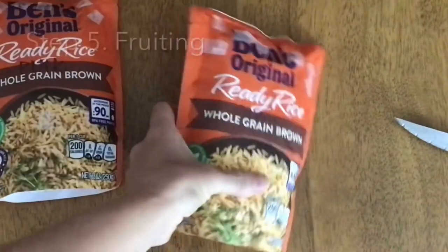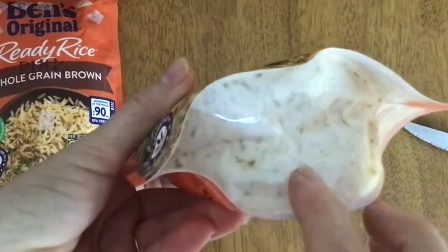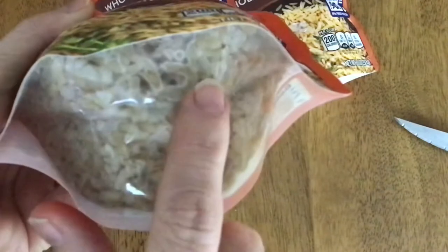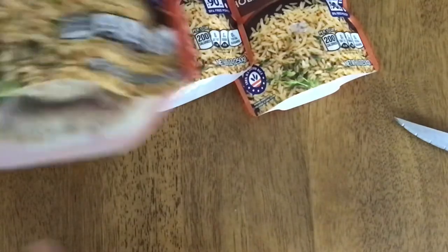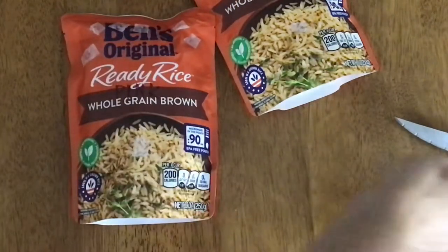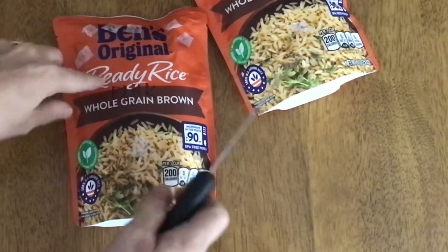We are on day 10, and I can see that I have full growth on this one and this package here. They are ready for fruiting. These ones I can see some of the mycelium starting to grow, but it's not completely cultivated, so I'm going to wait on those. I can also feel that the texture is firming up but it's still a little squishy, so I'm going to wait on those two and work on the ready ones.